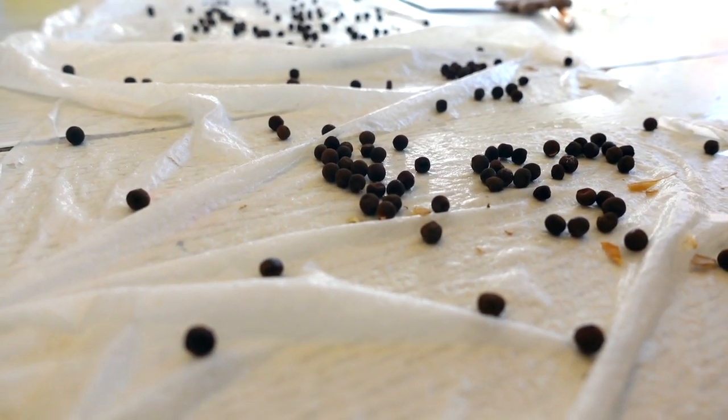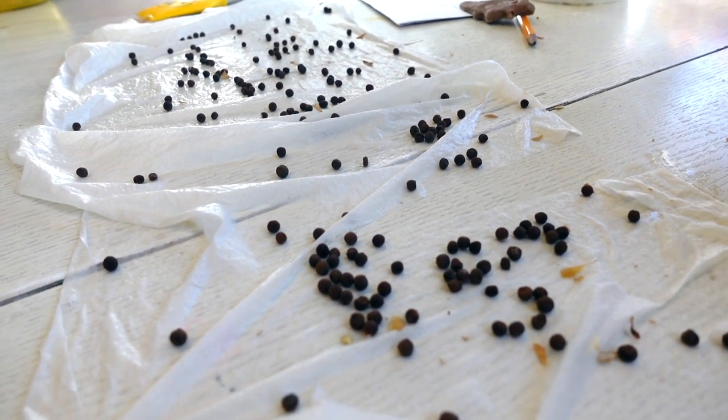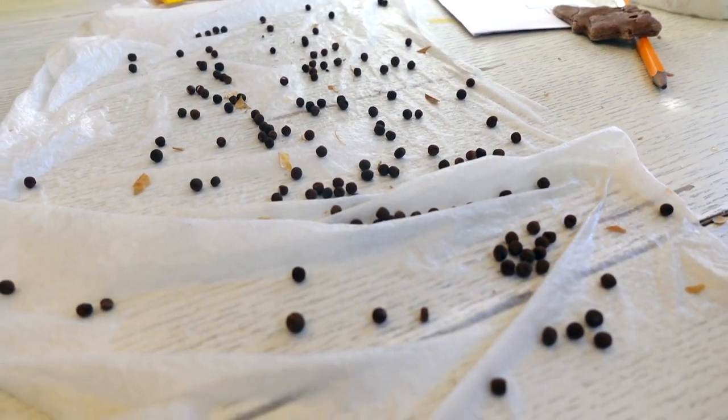All we're doing is we have gotten a wet paper towel and it's pretty wet. How wet do you think it is? Like, wet as the ocean.